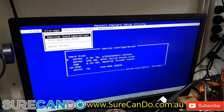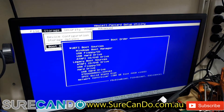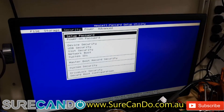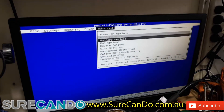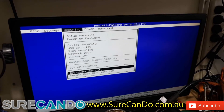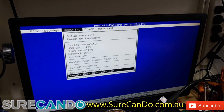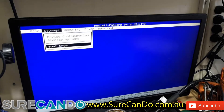Let's have a look at device configuration — nope. Storage options — nope. Boot order. Go back to boot order. Legacy boot. Hard drive — we want to make this one higher. We're going to boot into legacy, and hard drive is our top priority, and the SSD is the first. F10 to save changes, F10 again — save changes and exit.